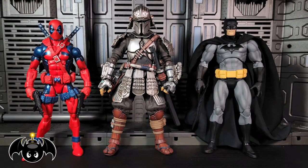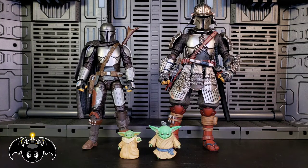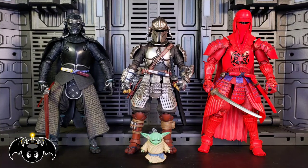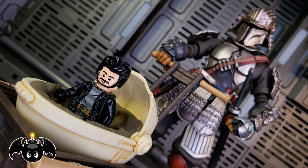For a quick size comparison, here he is sitting next to a Marvel Legends Deadpool and Mafex Batman figure. Also for comparison, here they are sitting next to a Black Series Din Djarin and Grogu. And for even more comparison, here they are sitting next to the realization Kylo Ren and Imperial Guard. And just for fun, here he is with little Lego Bat Bomb.